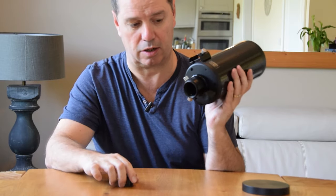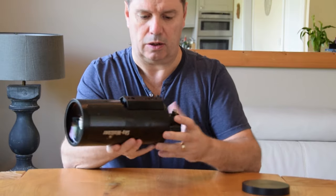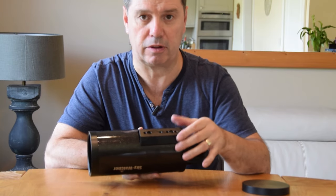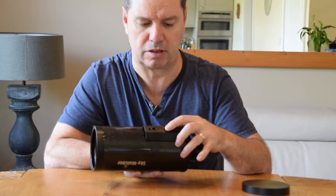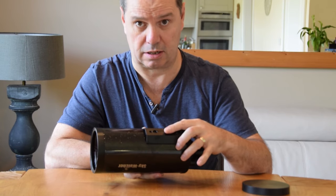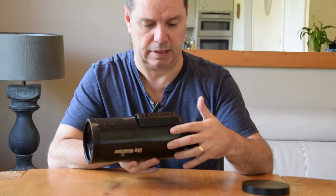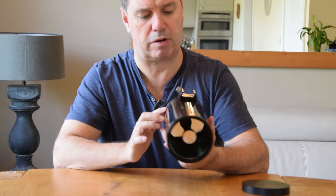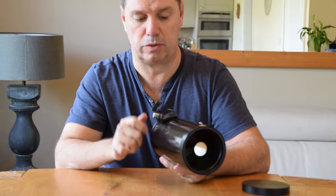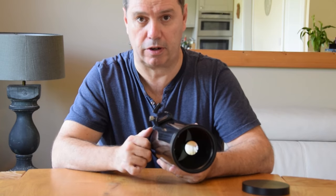So we put the diagonal on here and an eyepiece. On the 90mm, it comes with a tripod adapter rather than a dovetail, so this will screw straight into a quarter-inch standard camera tripod. The larger one has a dovetail. Looking around the diameter, we also see there's a hot shoe for a finder scope, or in this case it's a red dot finder.